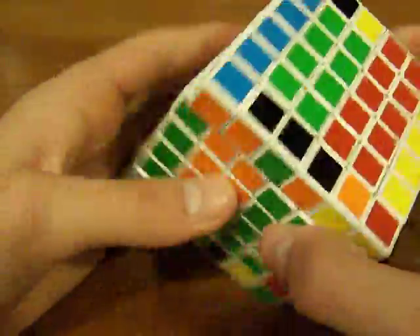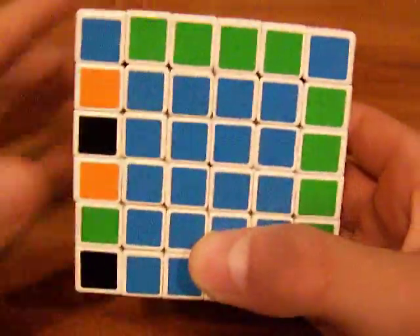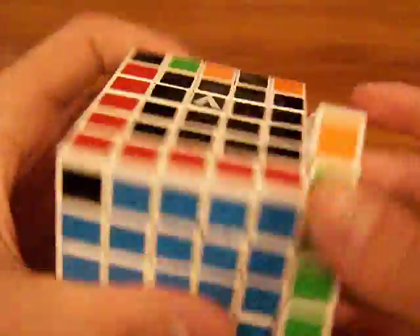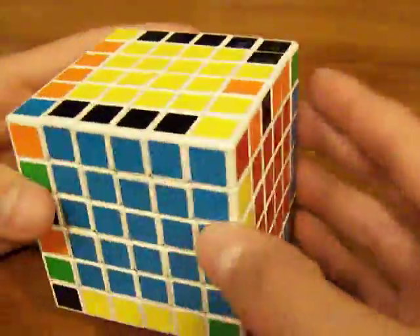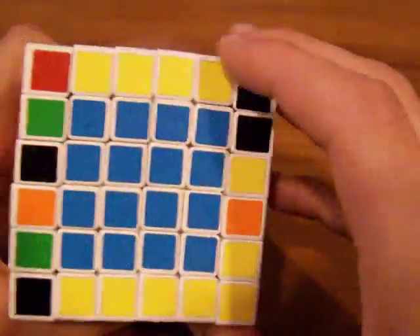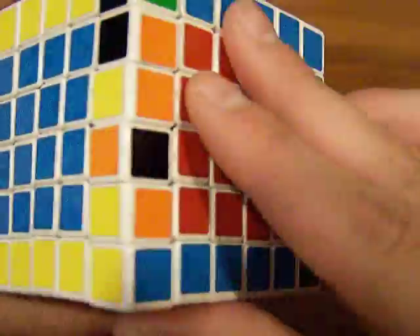Then just replace the centers like that. You want to get what you just did on the bottom right next to the other one that needs to be solved. Do the same thing — replace the top layer with the unsolved layer while you connect what you want to solve, then replace this with the unsolved layer and realign the centers. There will always be an unsolved layer that you want to replace with the top layer, either on the top or bottom depending on how you do it.